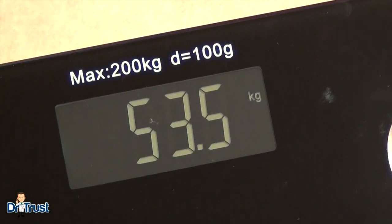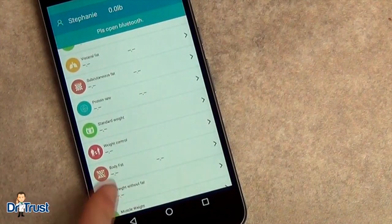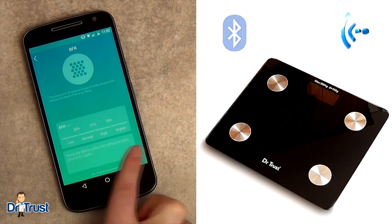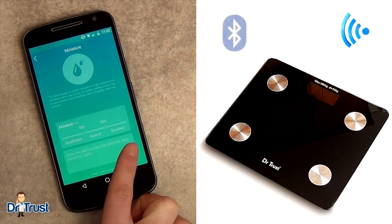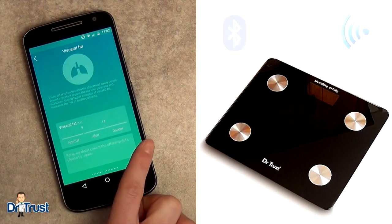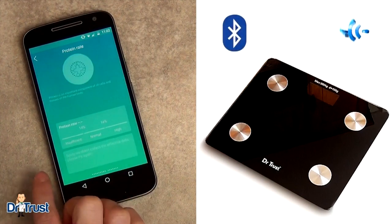Our bright LCD display looks gorgeous and shows you the weight, while our app will show you so much more. Once you're connected to the app, the app will show you your recommended target weight. You'll be able to track your progress, view your BMI, body fat percentage, bone mass and much more.